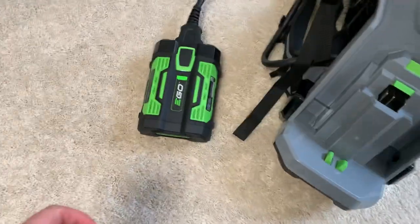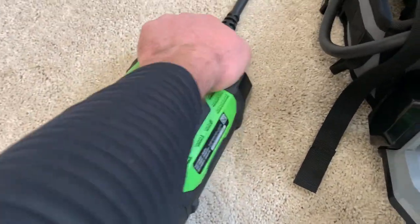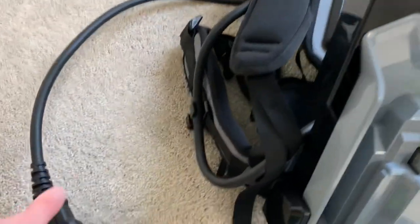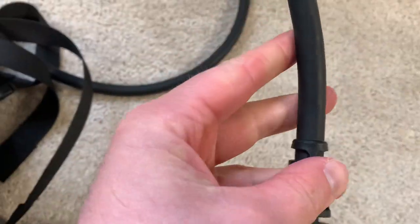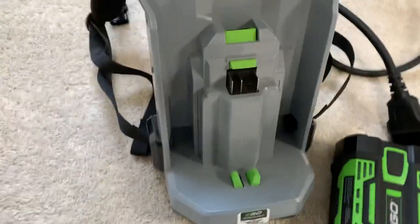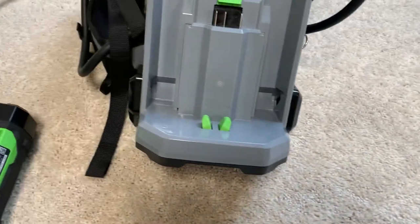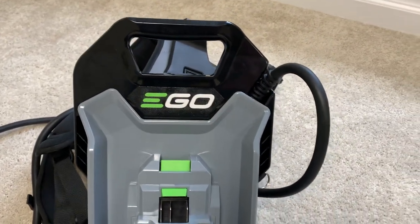I noticed two minor changes. The gasket is green on the commercial one. Looking over the cords, I would say the cords are about the same. This gray part here is very similar. But the handle on top is a little bit bigger.